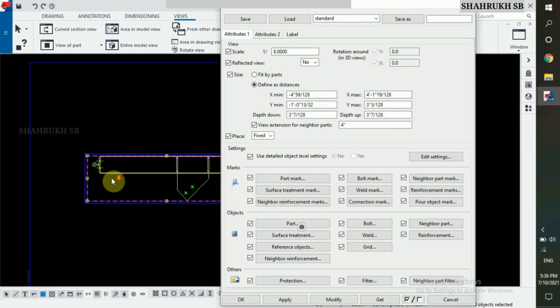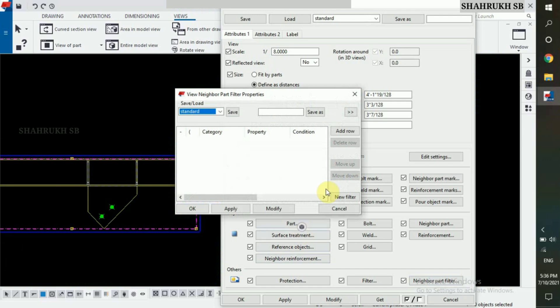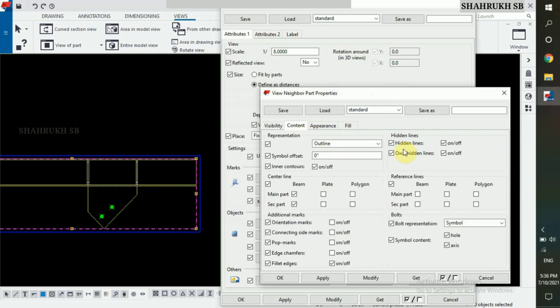Double click on window. Make sure your neighbor part filter is off. Now, in neighbor part option, first visibility, select connected part and then both. Now, in contained, turn on main parts and secondary part.